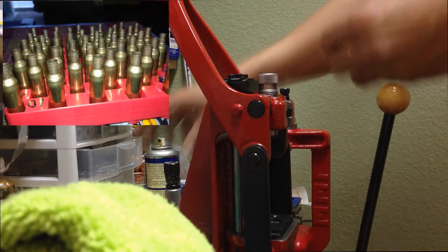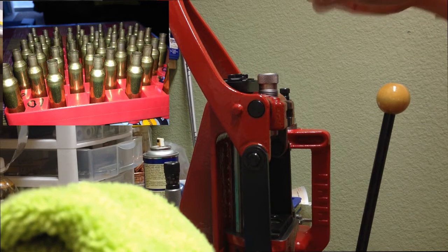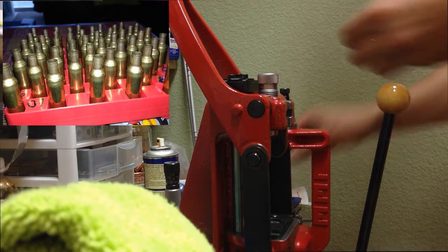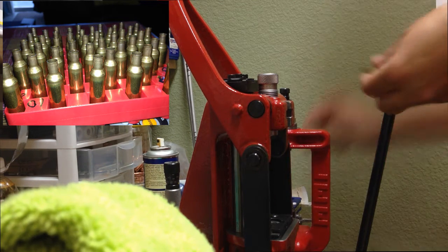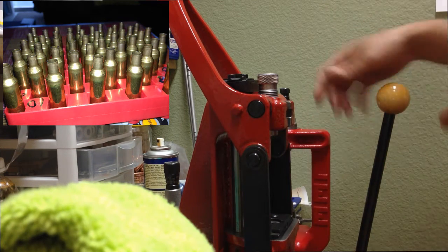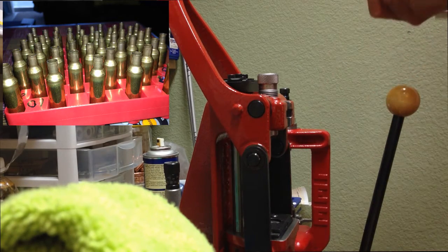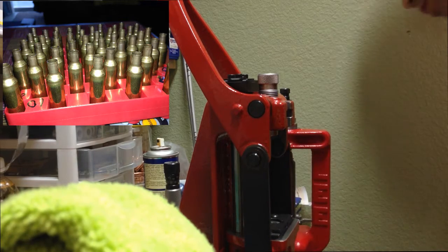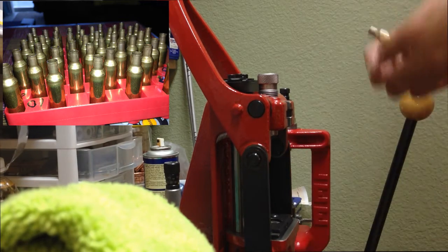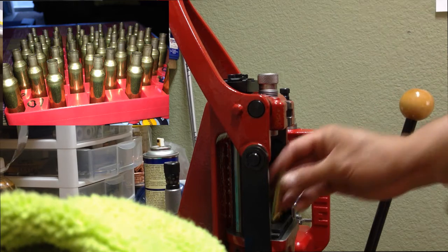On this next stage, we are going to resize and decap the cases. But first, make sure to lube the cases, and make sure to lube the inside part of the case mouth as well. Using a .308 full-length sizing die, decap and resize the cases. If the case shows a lot of case lube, make sure to remove that to prevent it from creating case shoulder dents.